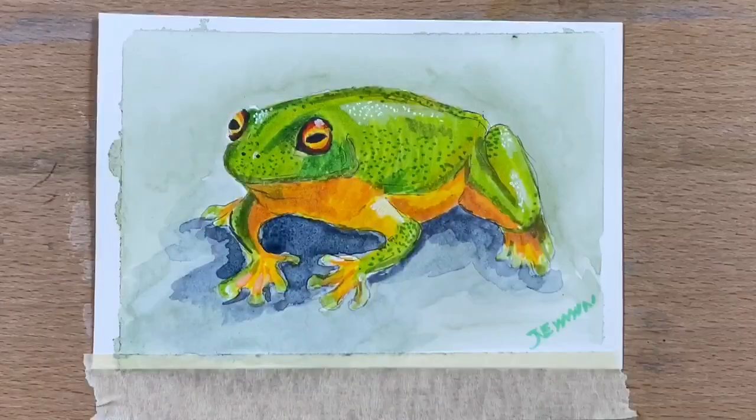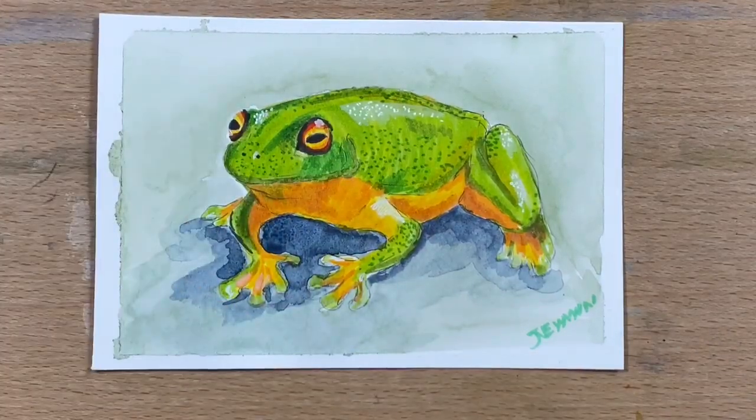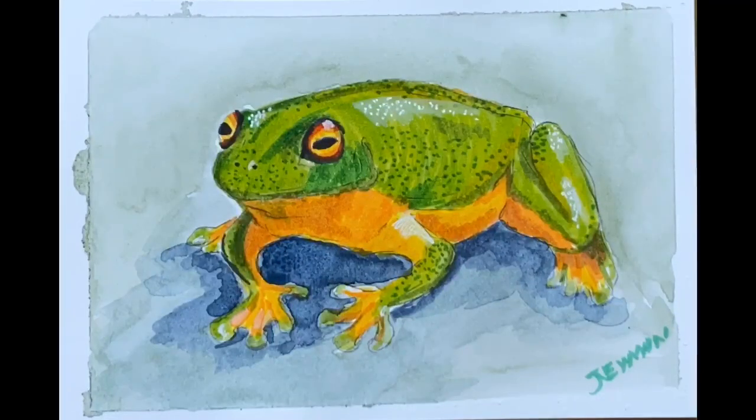I hope you enjoyed this little video — it was great fun doing this tree frog. I hope you have an awesome day guys, and I'll see you for the next video. Okey-doke, catch you then, bye!